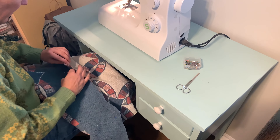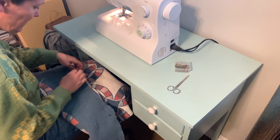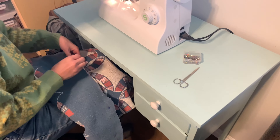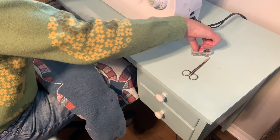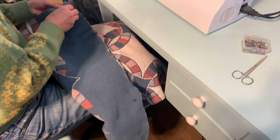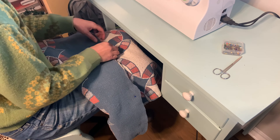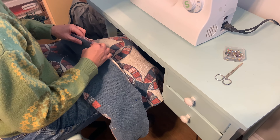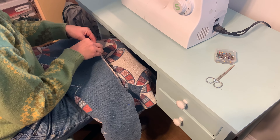We are not a professional sewing channel, so if you need an in-depth tutorial on how to sew, maybe don't look here. Just pin the places you want held down and keep in mind that this is super thick material — a lot of tapestry blankets are super thick — so you might need a thicker needle so it doesn't break.